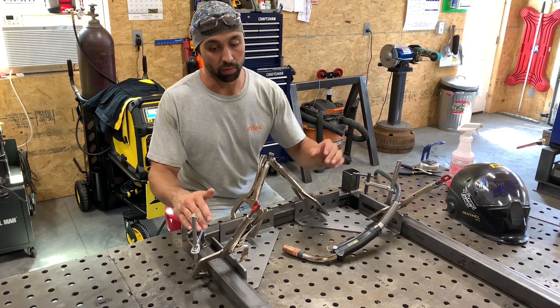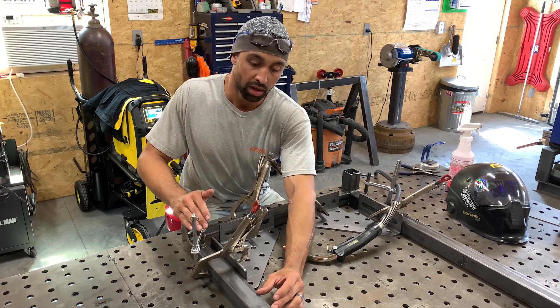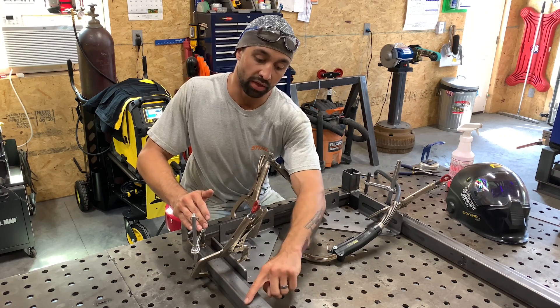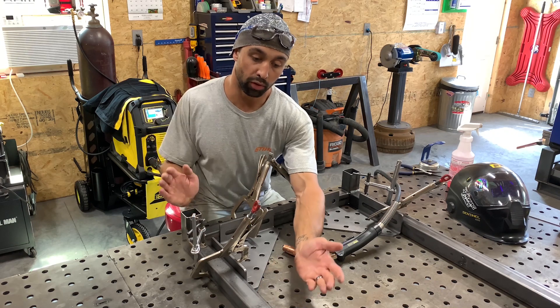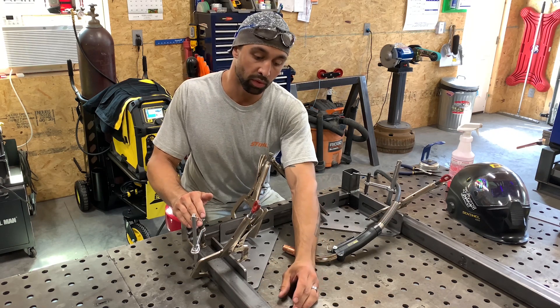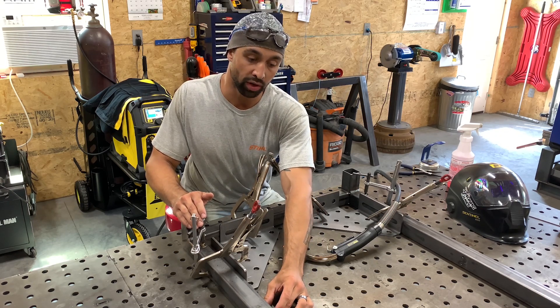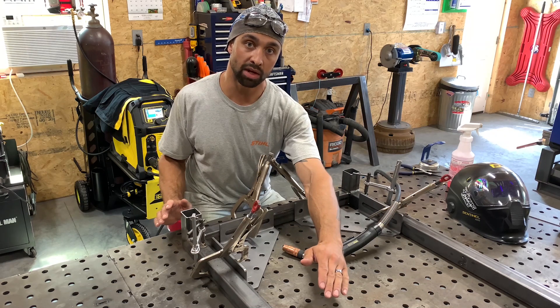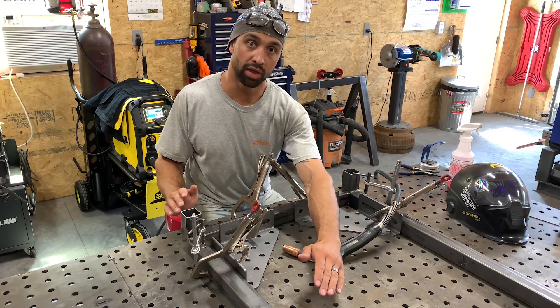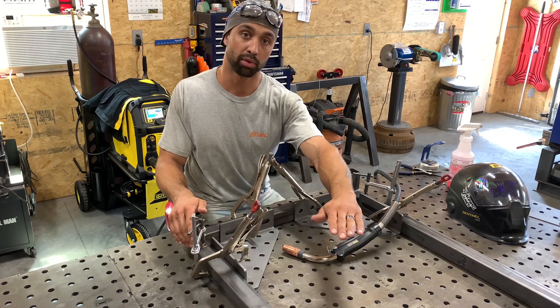In a situation where I would be welding a piece of tube off the top of this tube, I know that welding this joint here and this joint here would pull this tube up. So what I would do to compensate for that would be to put a piece of quarter inch plate underneath that joint and clamp either side down to the table and preload that tube, so that when I'm finished welding and take my clamps off, I know everything will be pretty true.